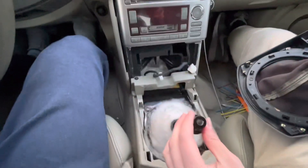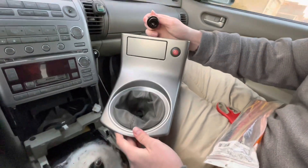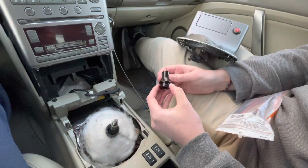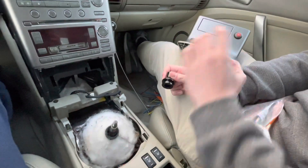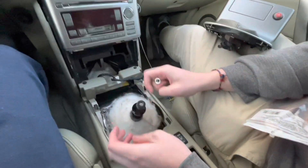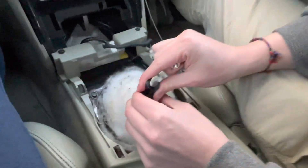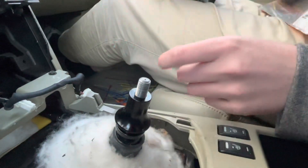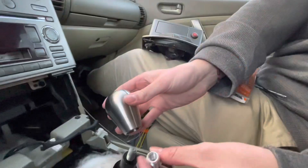Now that we have the old shift knob off and we've ripped off this component of it and unplugged it, you have to buy one of these that matches your thread. I forgot what they're called, but it basically allows you to zip tie the boot to this. We're going to screw it on and get it all the way down. This is your thread adapter. Once we get the boot zip tied here, we're going to put this on, followed by the new shift knob.